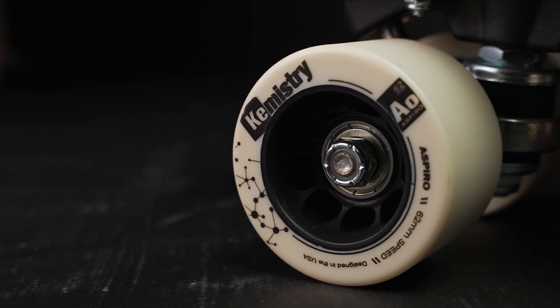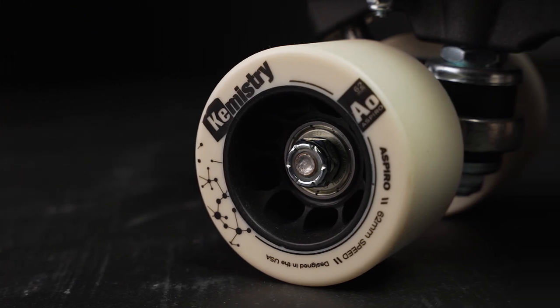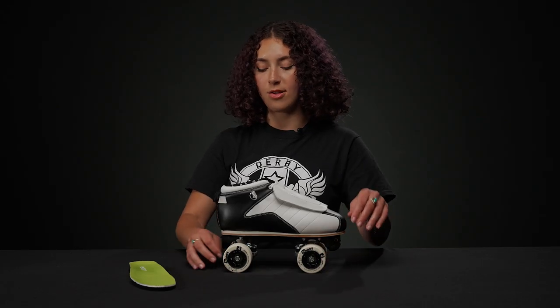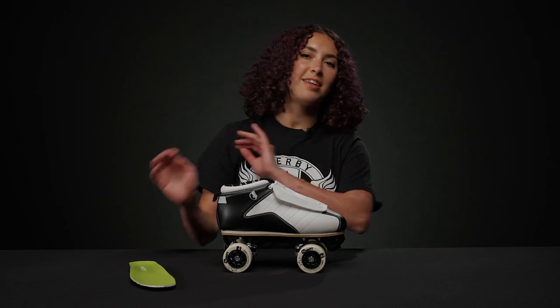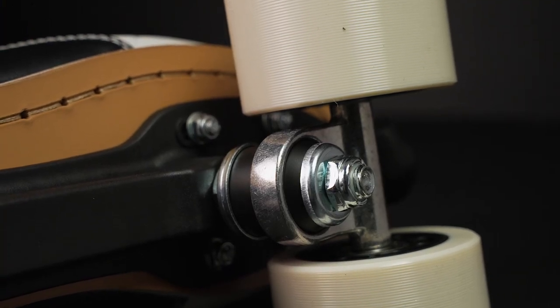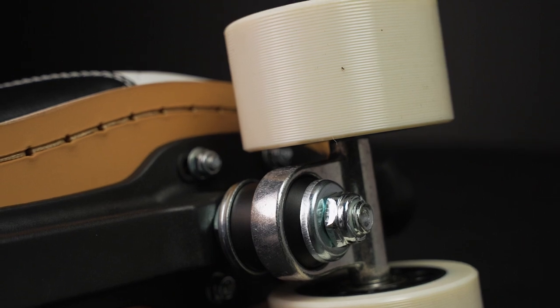The wheels on them are really nice. They are Chemistry wheels, 62 millimeters in height with 38 millimeters in width, and they have a 97A hardness. So they're a steady kind of hardness to get into the rink — not super hard — so they'll give you a little bit of grip. They also have these treads on them, so you can get some cool slides after a while.